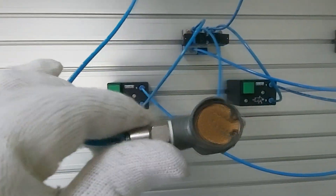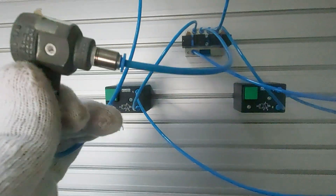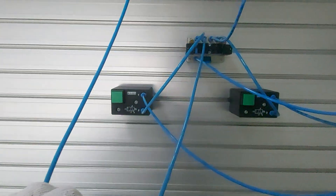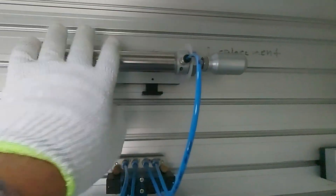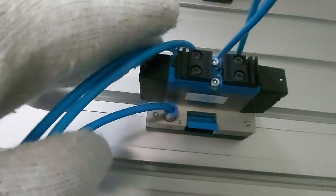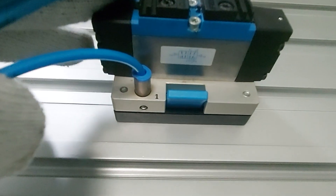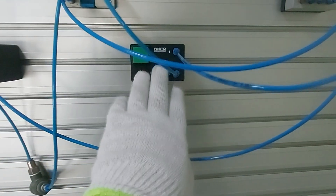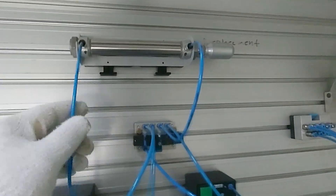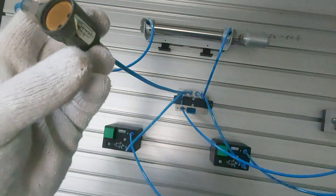We use the quick exhaust — as the name itself says — because we want to let the air go faster. Here we have a double-action cylinder, a 5/2 double pilot valve, and two push buttons to control the piston in-stroke and out-stroke.